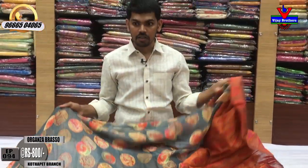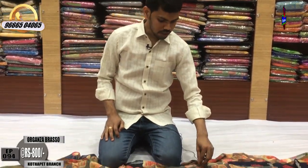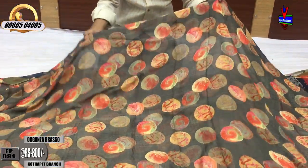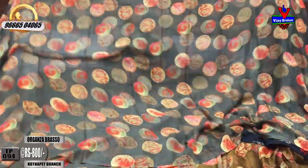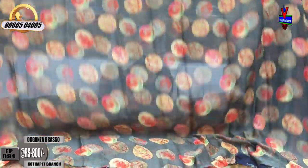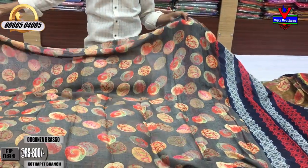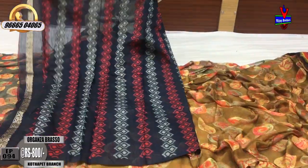We have to continue with the color. The color combination is light green and pista green color combination. We have to continue with the circle design. We have to continue with the blouse with dark blue color combination.